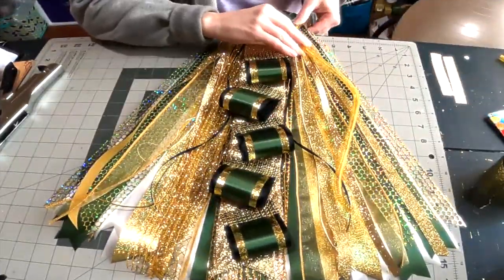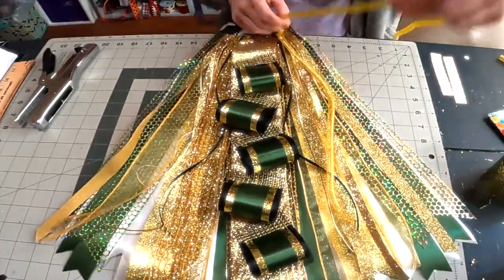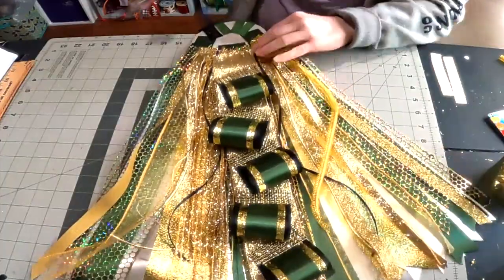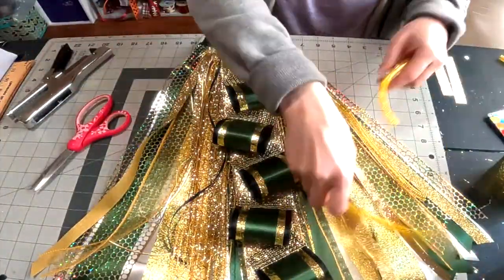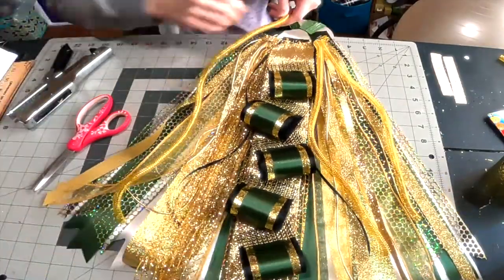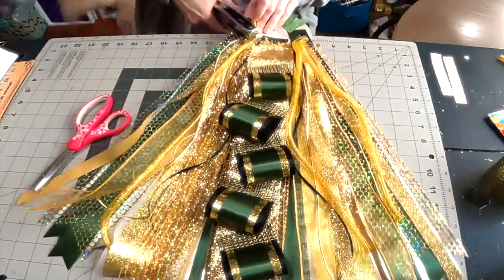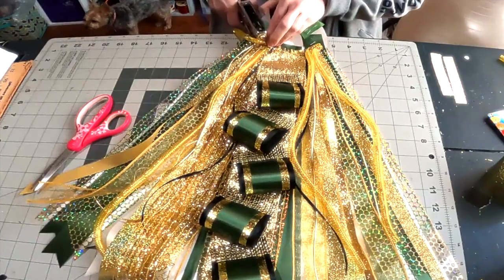Now I'm going to attach some DecoMesh Flex tubing. This is gold — you can get it in so many different colors at different craft stores or online. My favorite place to buy it is Dollar Tree because it's least expensive and they have many colors, though I wish they'd carry royal blue. The gold and silver you'll mostly find at Christmas time, so stock up then.